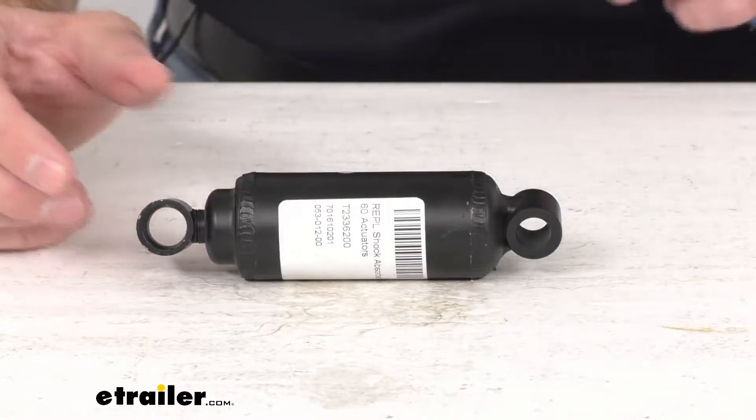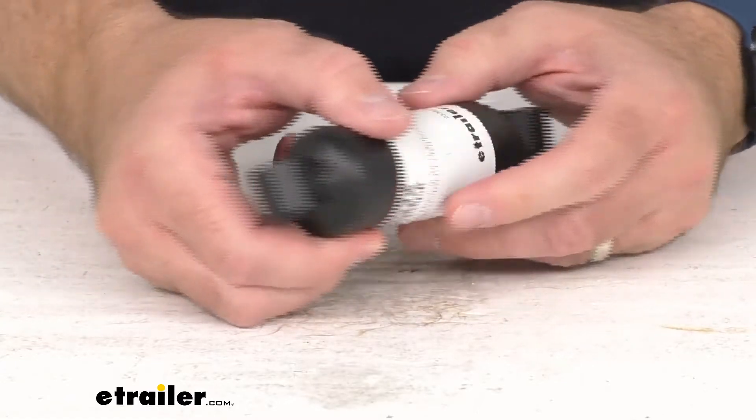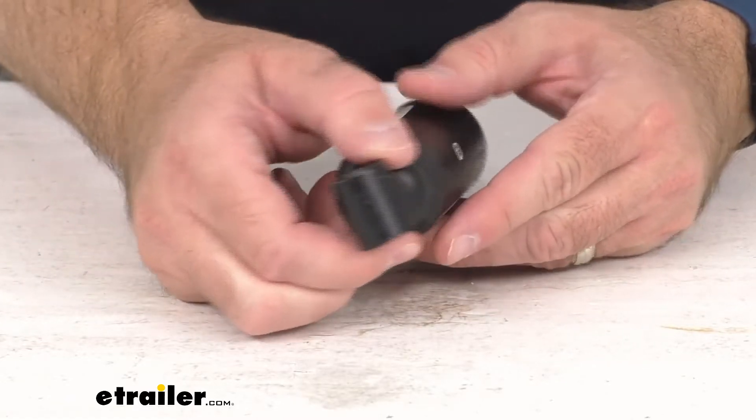Center to center — so that's going to be the collapse length. And on the extended length, this is going to be sitting right at about 6 and a quarter inches.